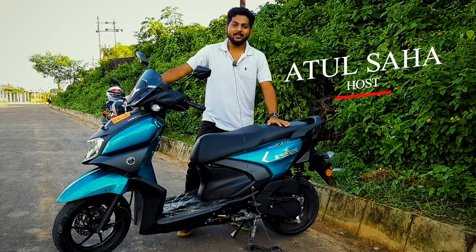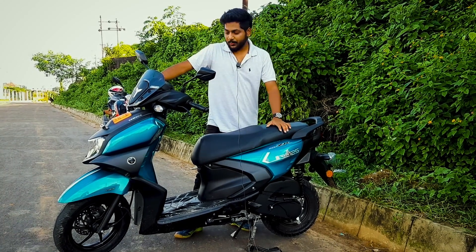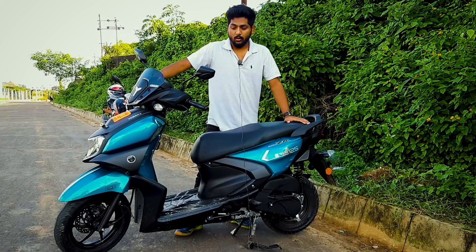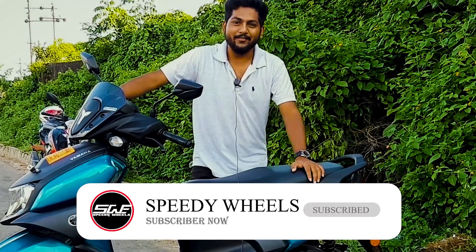Hello guys, welcome to Speedy Wheels. Today we are going to talk about the Yamaha Ray ZR, which is a basic scooty from Yamaha. In this video, we are going to talk about this bike and all the features, and you will also get a whole walk-around. If you have not subscribed to this channel, go now and subscribe. Let's begin the video.